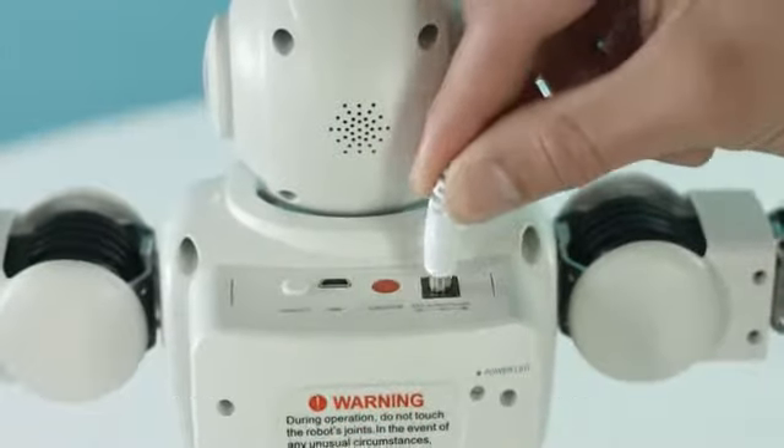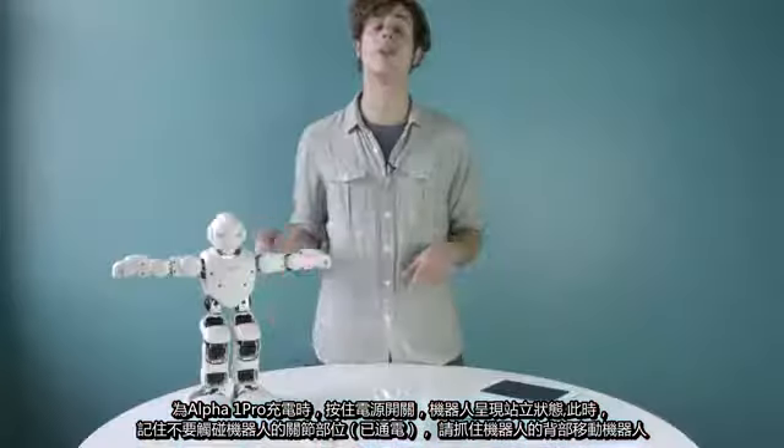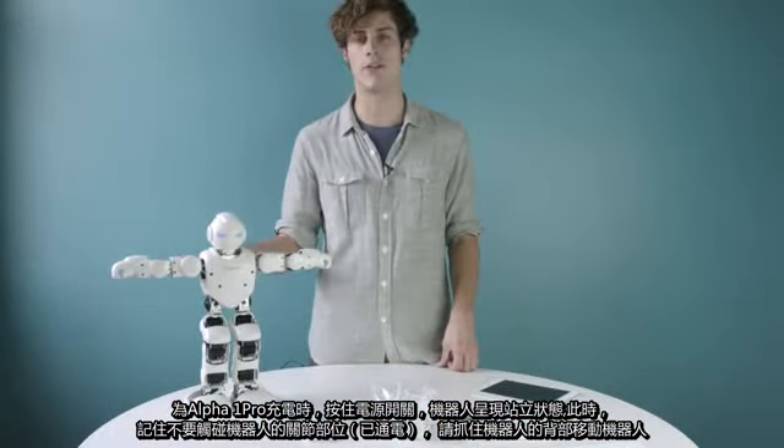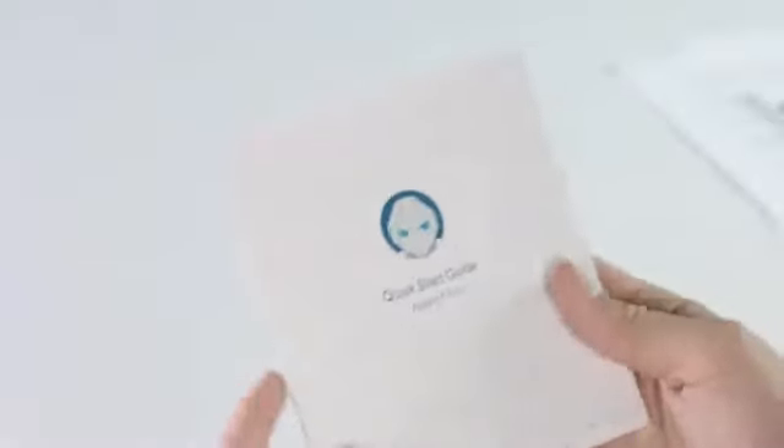While Alpha One's charging, hold down the power button so that he can stand on his own. When rigid or powered on, be sure when holding Alpha One you grab him by the back and not by his joints.